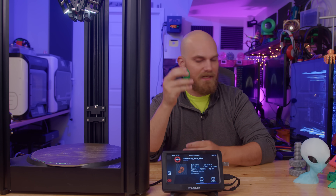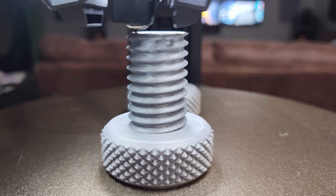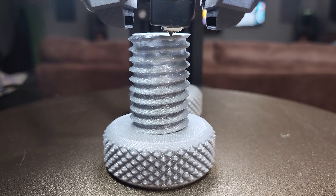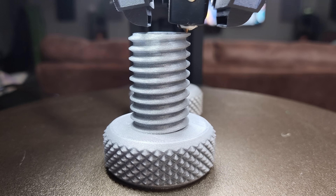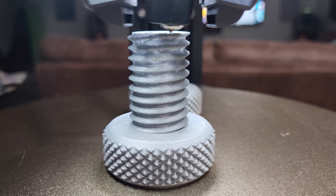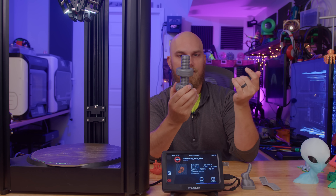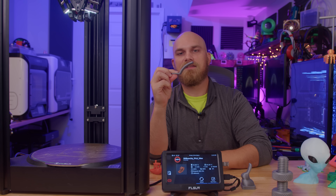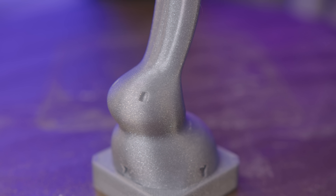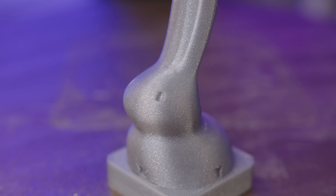Looking at the other prints — the ones that come preloaded on the printer — you've got the bunny, the overhang test, and this bolt and nut. Prints that come preloaded are always sliced to have the best quality, and these are perfect. The threads all work great, overhangs up to 70 degrees work great, and this bunny is flawless. Everything looks good, so that shows the machine is able to print very well.